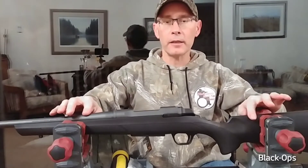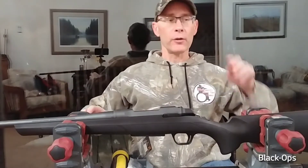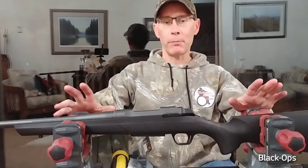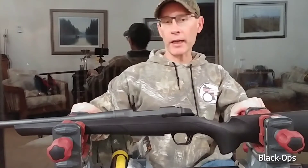This is a Browning A-bolt, or a Browning AB3 — the newer, budget version of the Browning, the little brother of the X-bolt.